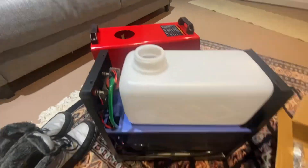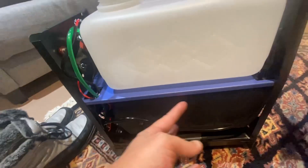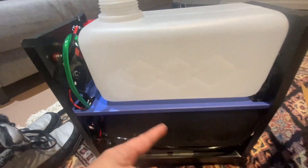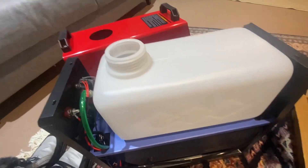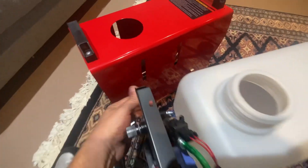So I took the case off, and this is what we're left with. This is the actual heater here. You can see the wiring for your controls, and then this is the fuel reservoir, and you've got the fuel line right here.